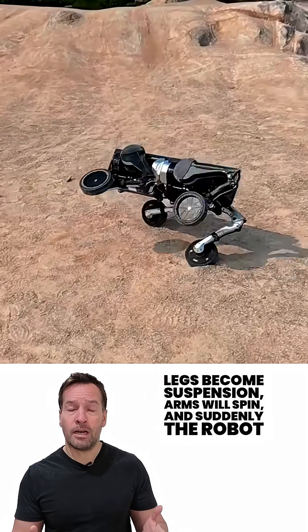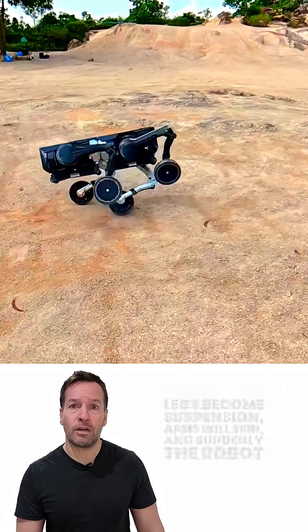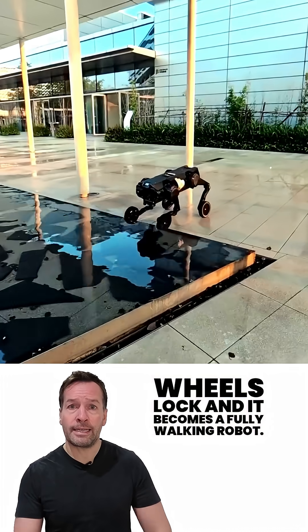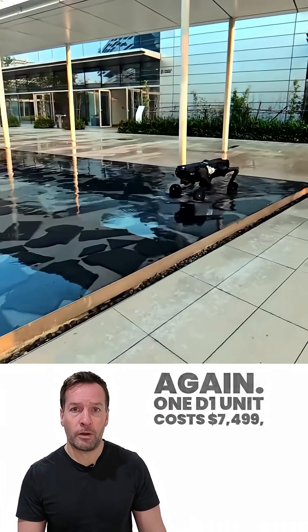Legs become suspension arms, wheels spin, and suddenly the robot is moving up to 7 miles per hour. When things get rough, wheels lock and it becomes a fully walking robot again.